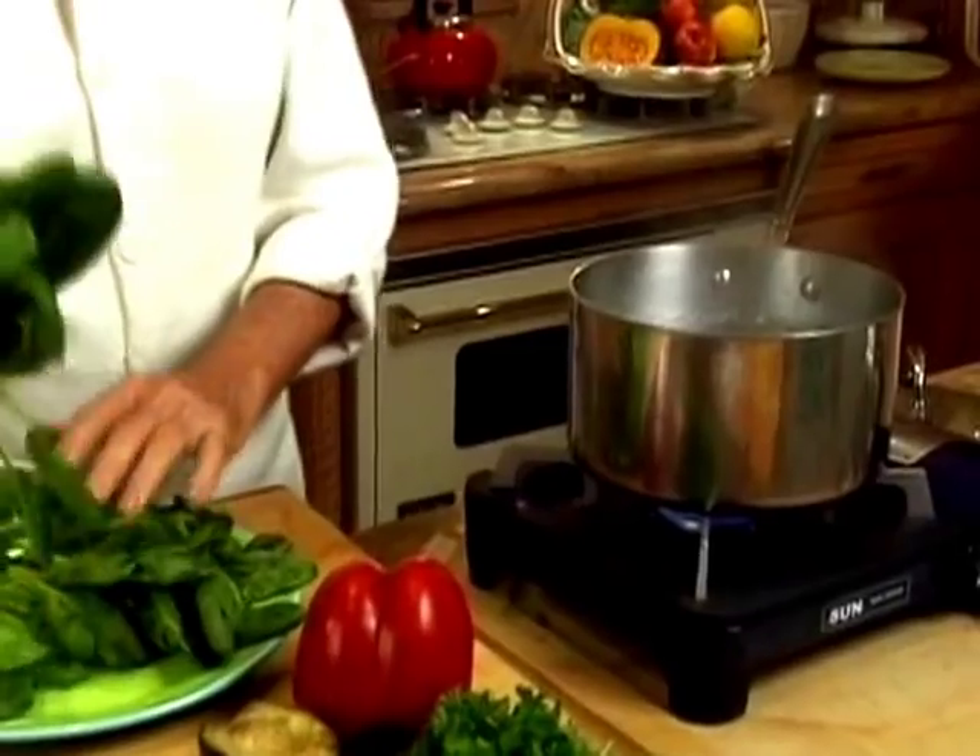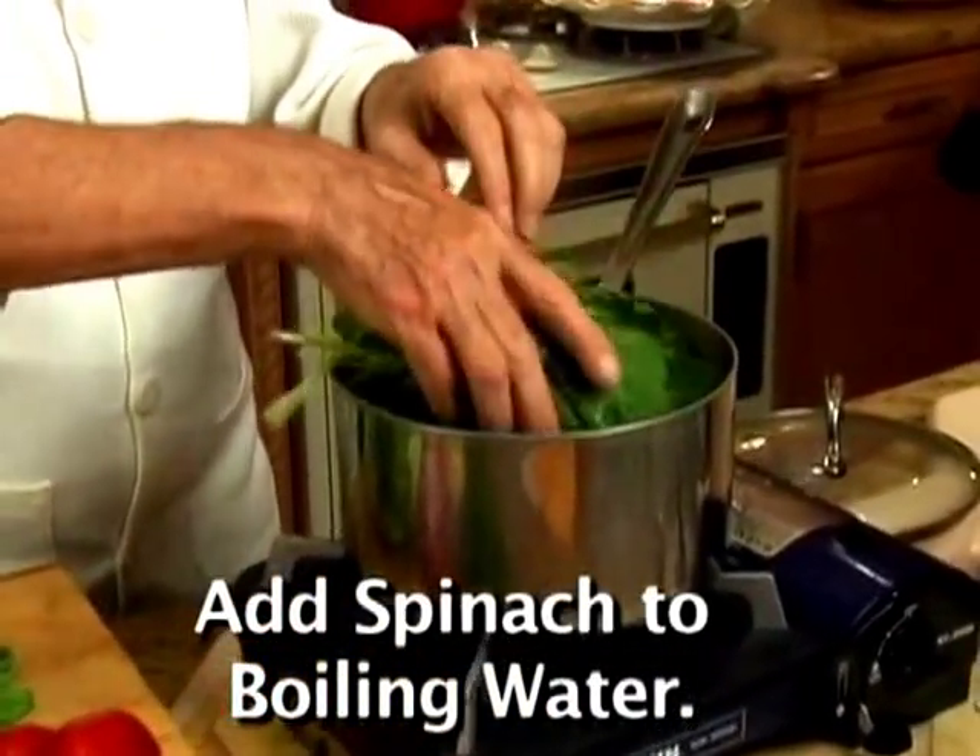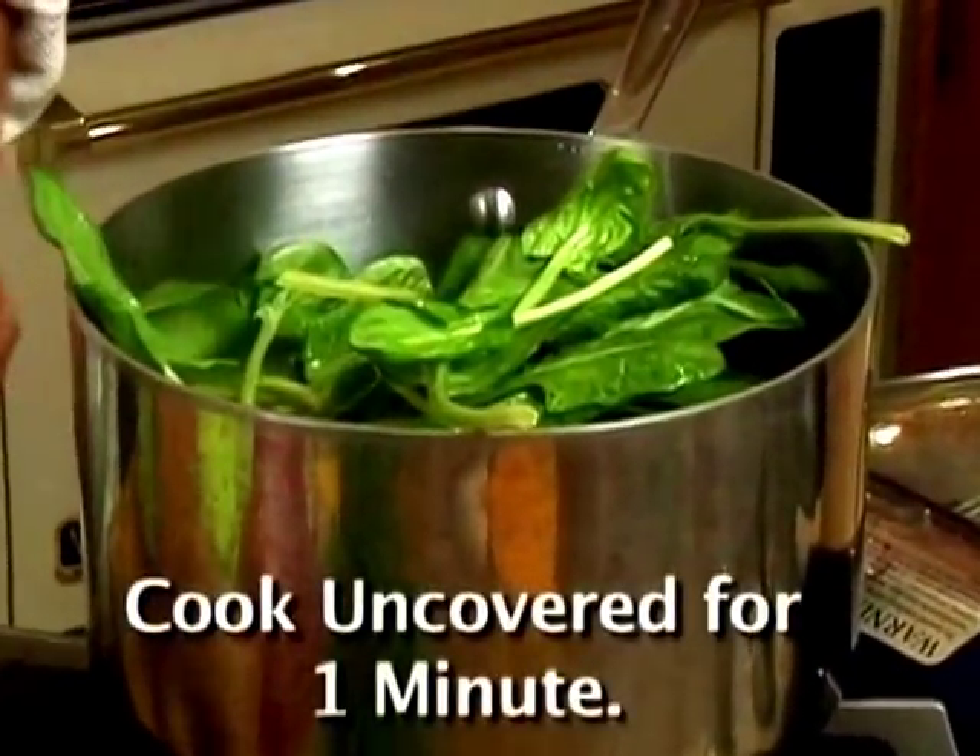When the water is on full boil, we're going to put spinach in the pot. Cook like this uncovered for one minute only. And now we're going to put them in a strainer. Squeeze the water out so they don't dilute our dressing.